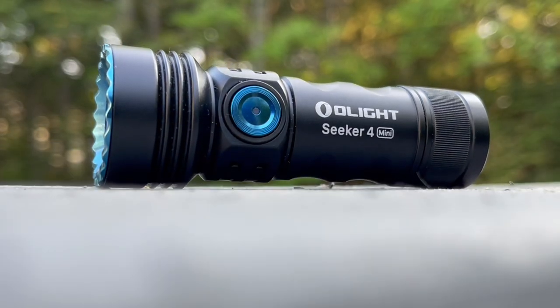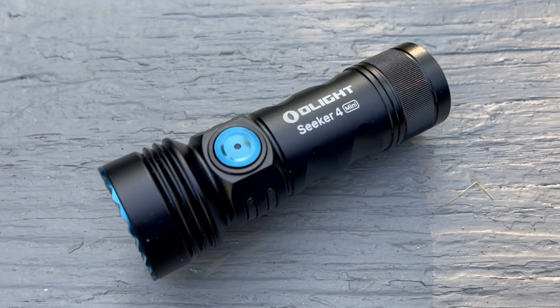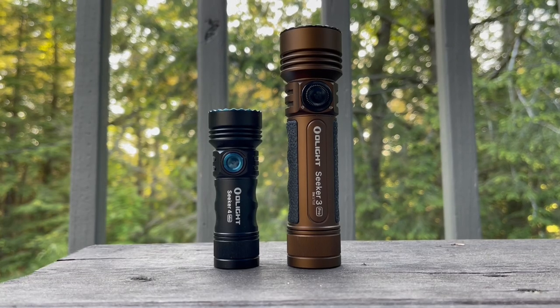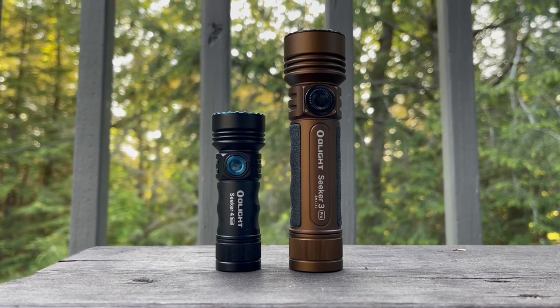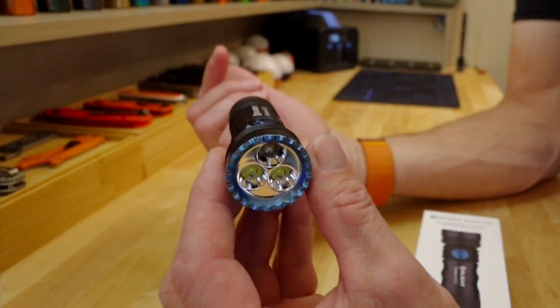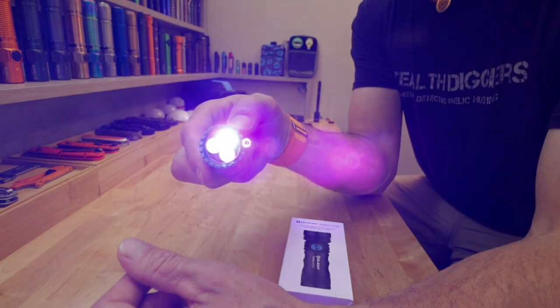The other thing that makes this completely different from anything else in the Seeker line — I'll show you the comparison with the Seeker 3 Pro. You can obviously see it's a big difference. But not only do we get white light in this, we also get UV.